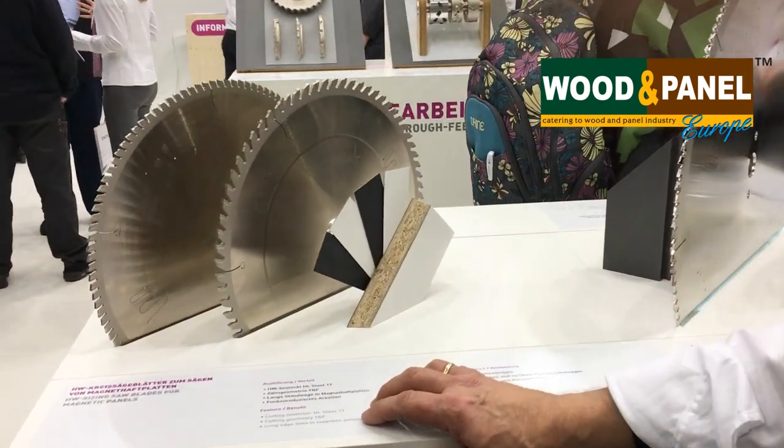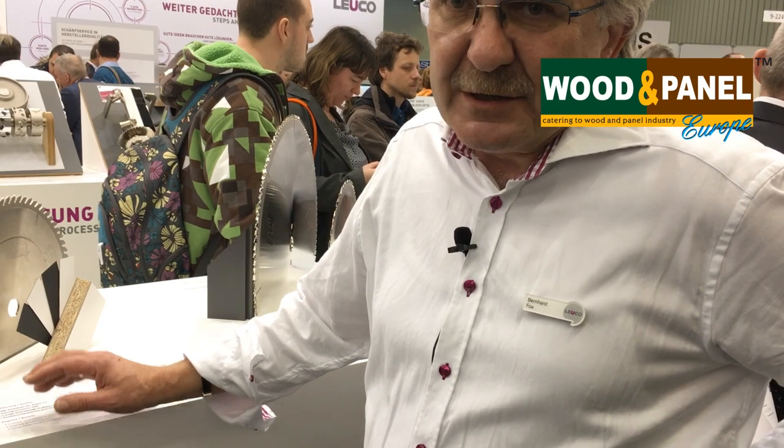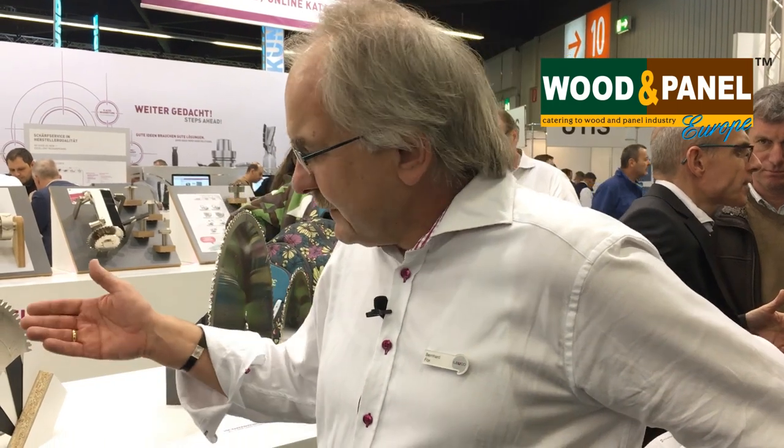You have many new products exhibiting in the show. Can you tell me about the latest HW-tipped circular saw blades for use with magnetic plates? We have quite a nice number of new products here. We also have the product for circular saw blades for magnetic panels cutting. The most important change and benefit is the carbide — we are using a special carbide grade on these saw blades, because one of the biggest problems for the end users is short edge life.